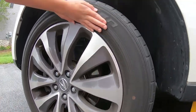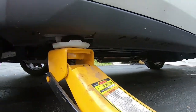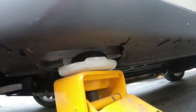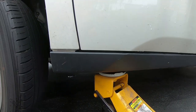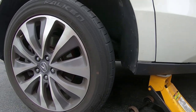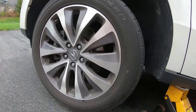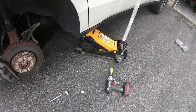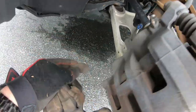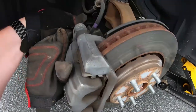First step is lifting it up. I've got a three-ton jack, a hockey puck, and it's perfectly fine to lift on that little seam right there — that little tab — which is roughly related to the wheel. Next step, let's get the wheels off. Once you've got the wheel off, there are two bolts — one here and one down here — those are 17 millimeter. Just crank those off.